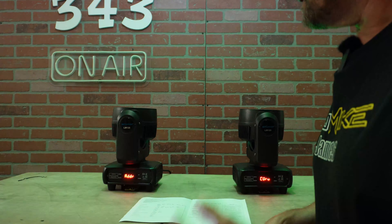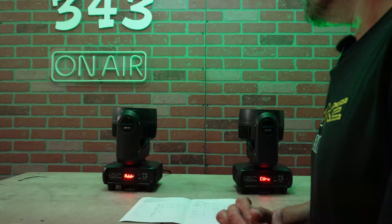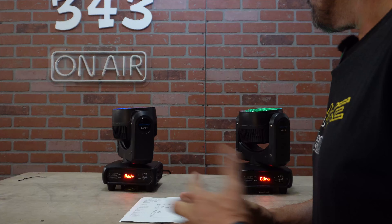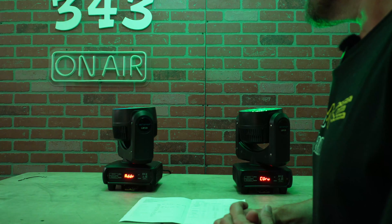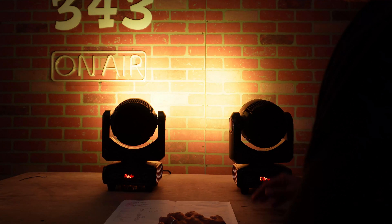I'll be running a different lighting setup over there as well, with my new big movers up on totems, plus uplights, fog machines, and all those things so we can give those kids a really good time.